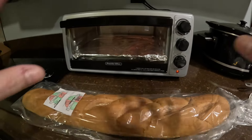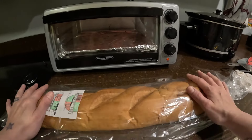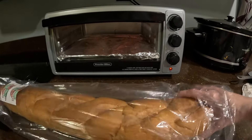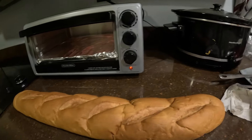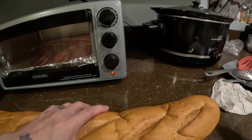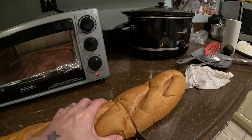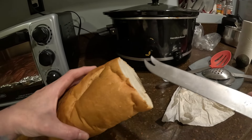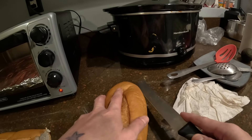So, over here, y'all, I'm about to — I got my oven cooking. Y'all know I got a small oven. The only bread I can find, I need bigger than that, but they didn't have it. So, what I'm gonna do, I'm gonna cut me a piece. I'm gonna slice this thing open. I think I'm gonna go the other way.